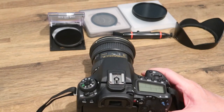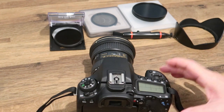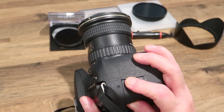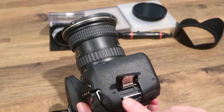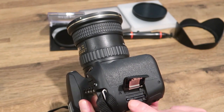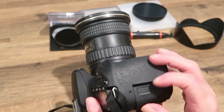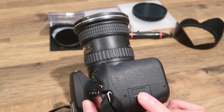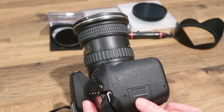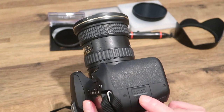Before you go anywhere and take any images, if you live near the coast, do a checklist first. Check that you've got the SD card in the camera - it's best to format it before you go, so you've saved all your other images off the card and have a clean slate. Take a spare SD card with you too, as it's easy to forget.